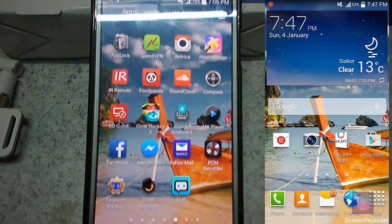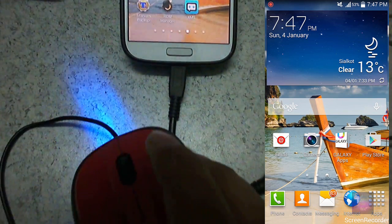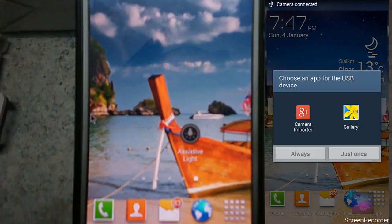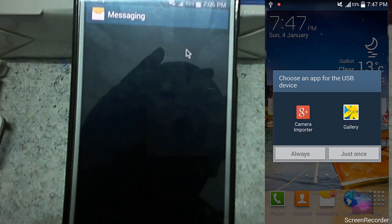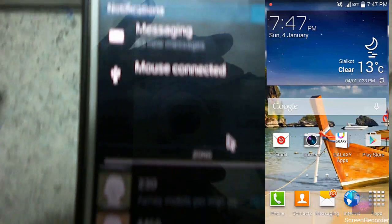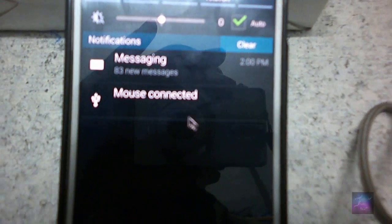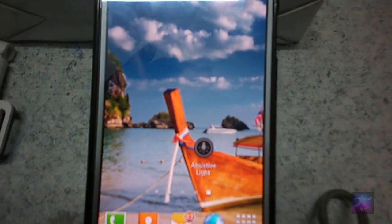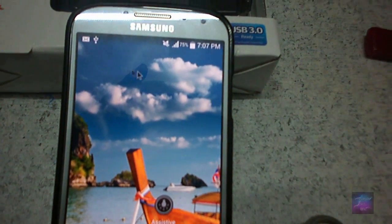If you want to go back, you have to click this button like this, and you will go back. For typing, if you scroll down, notice you can see the notification that the mouse is connected.